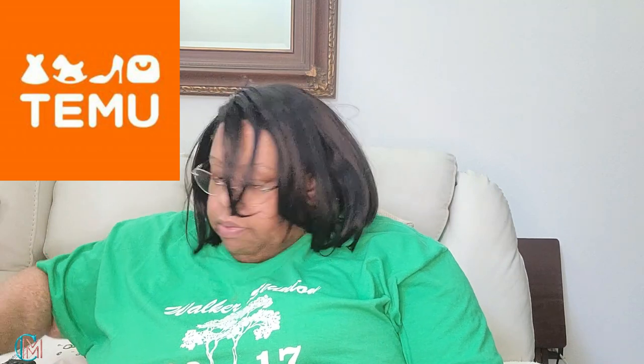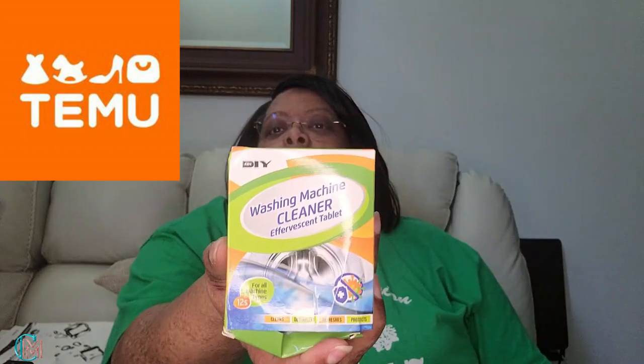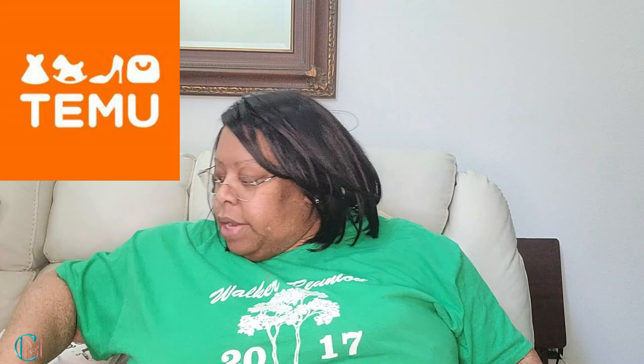The next thing I got was for my washing machine. I got these little pellets — they're supposed to help keep your washing machine clean. I need to put these in and run a cycle in my washer. I have some out in the garage somewhere from when my husband ordered me a pack before, but I saw these and went ahead and ordered more.